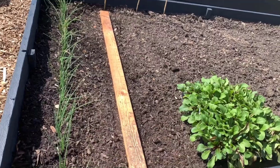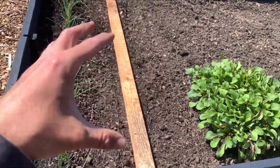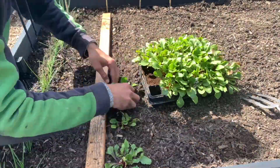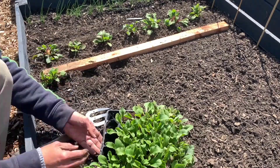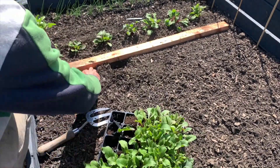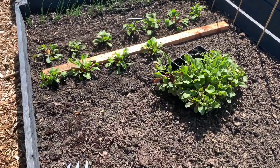Once the beetroot seedlings have grown to about 3 to 4 inches tall, they are ready to be transplanted into the garden. Dig small holes in the garden bed, about 4 inches apart in rows spaced 12 inches apart. Carefully remove the seedlings from the tray, being gentle with their roots. Place each seedling into a hole and cover the roots with soil, pressing it down firmly.